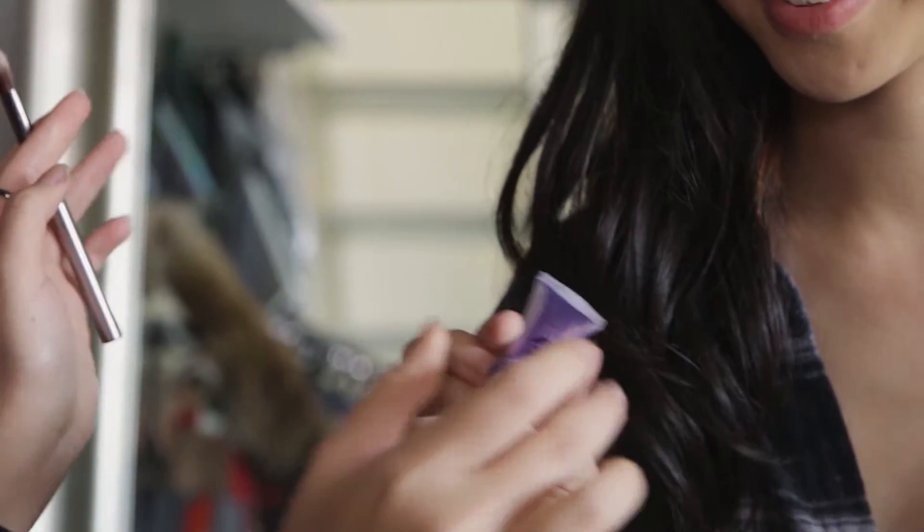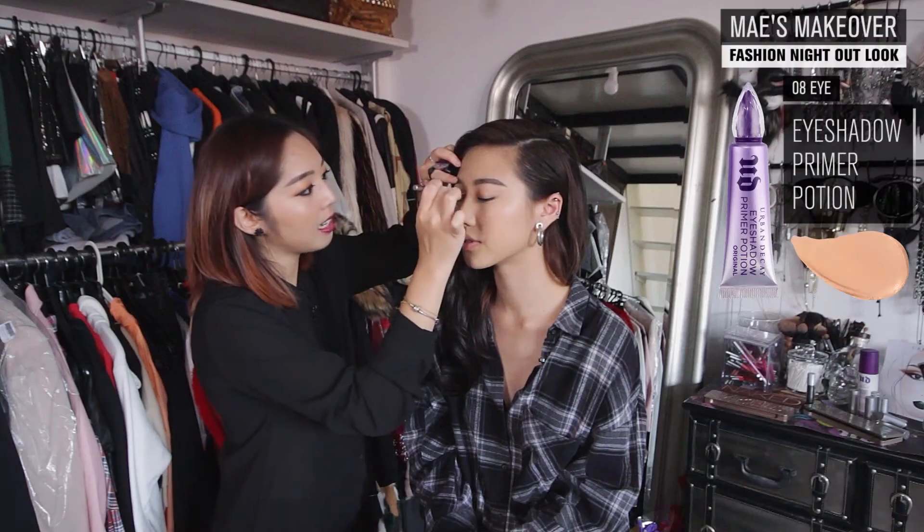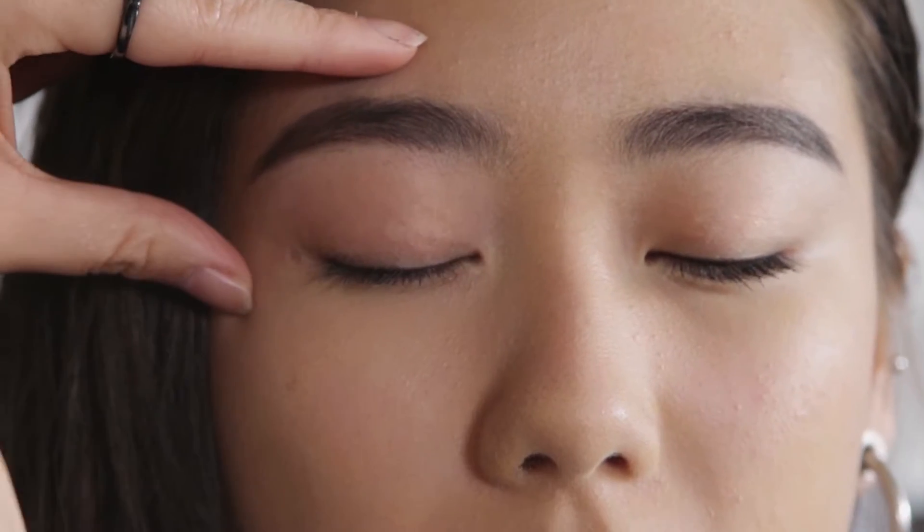Everyone knows Urban Decay by the eyeshadow primer potion. Instantly you know everything is on and it blends so well.